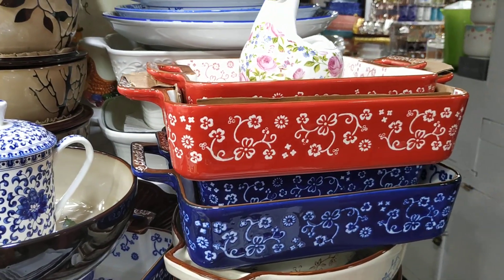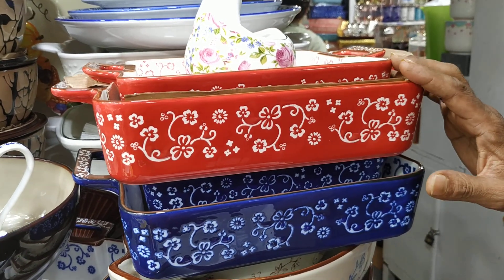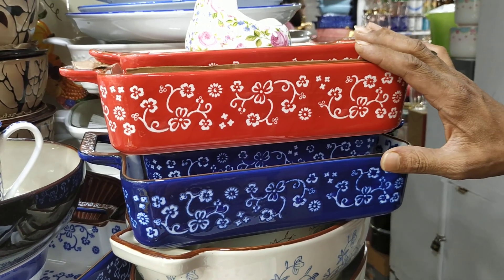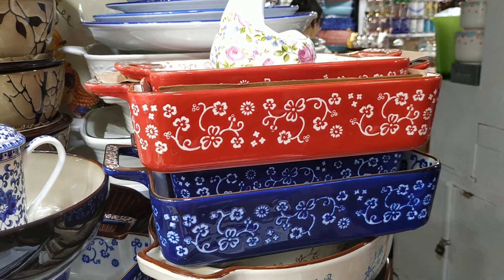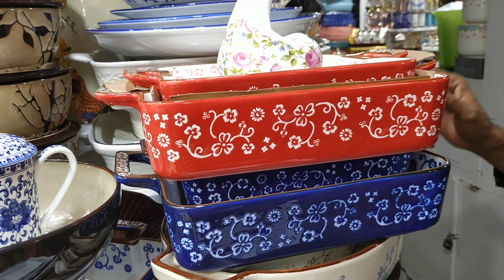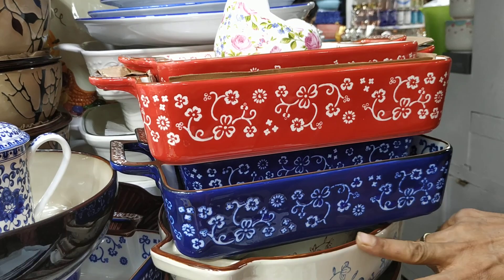What do you want to do with two pieces? Two pieces, three pieces. Can you see the next collection? Three pieces, two pieces.